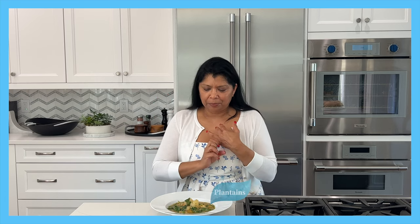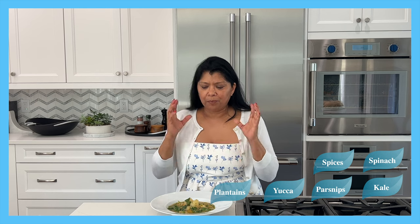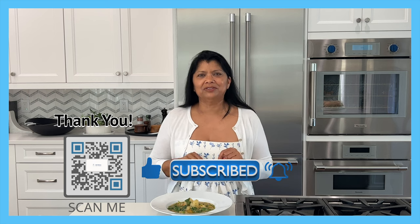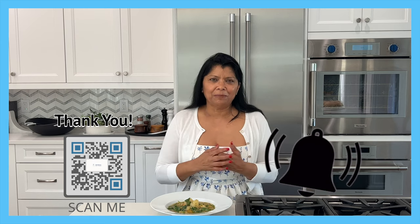These root vegetables include plantains, cassava or yucca — you pick which one you want to call it — parsnip, kale, spinach, and some beautiful spices. I can't wait to show you how I pulled this fabulous soup together, so stick around. Don't be shy — be generous and click that subscribe button if you haven't done so already, give the video a thumbs up if you like it, and click the bell so you get notified whenever I upload a new video.